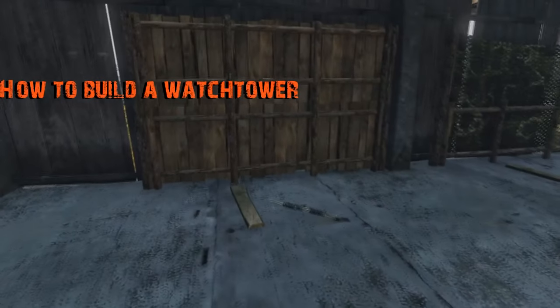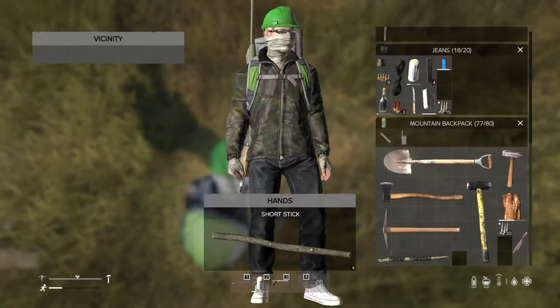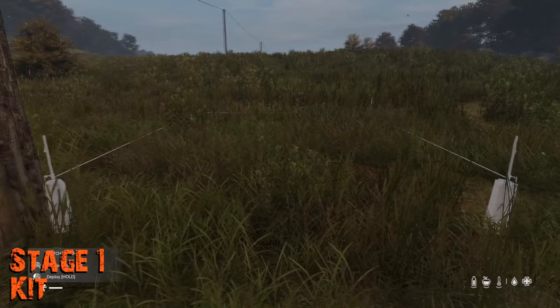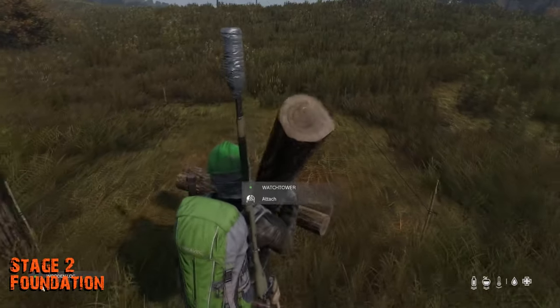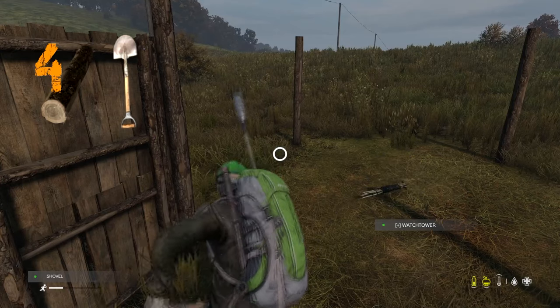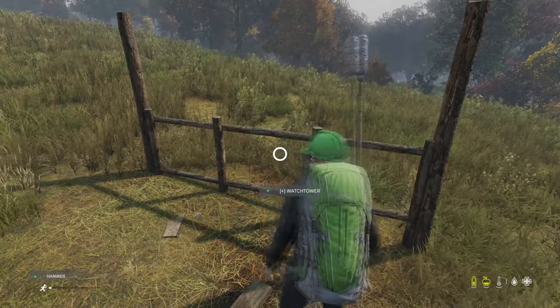Next I'll show you how to build a watchtower. This is very similar to the fence, though there are some notable differences, mostly in increasing required resources. Firstly, you'll need to build a watchtower kit, which requires four sticks and one rope. Similar to the fence, equip it and place it anywhere you want. Then you'll need to build your foundation, which requires four logs and a shovel.